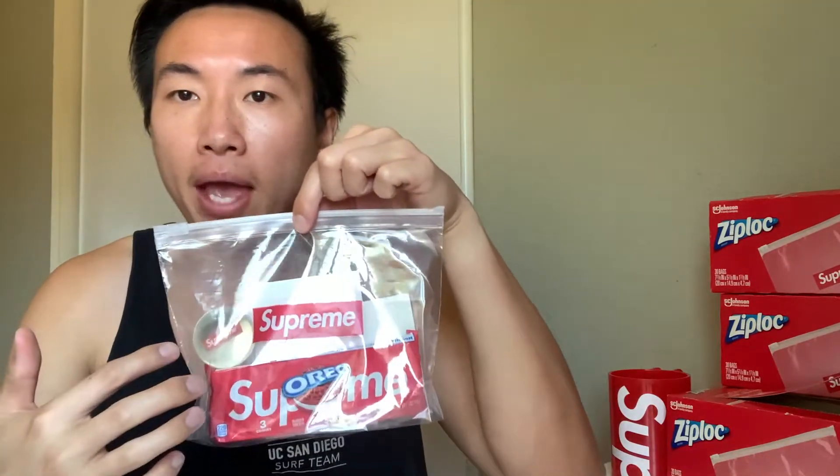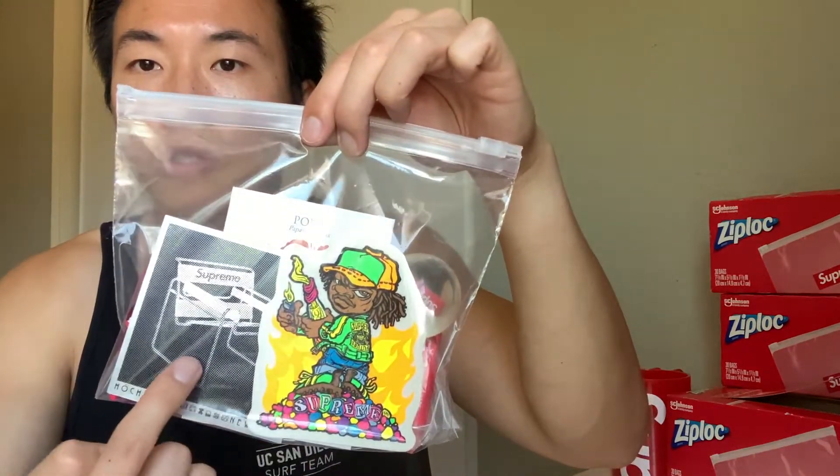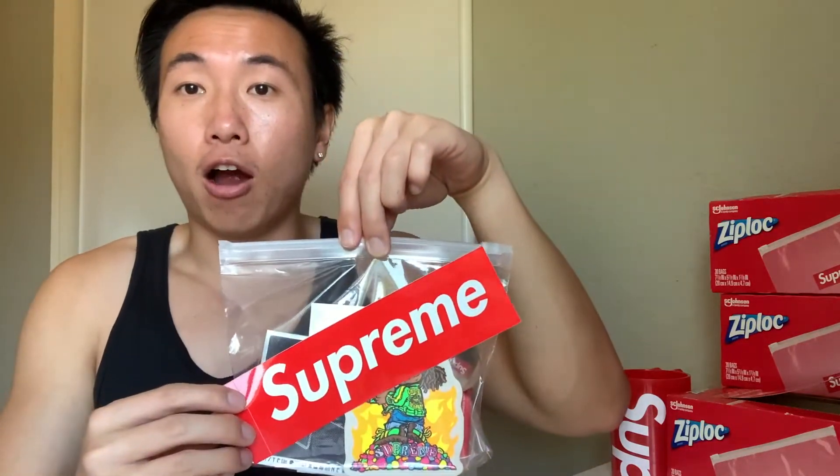We're getting close to 100 subscribers, and I'm gonna be throwing a little extra gift in for my giveaway. What I'm gonna do is put all these items inside the Ziploc bag — including the bouncy ball, the Supreme Oreos, two stickers, and the poppy seeds. I tried putting the box logo tee inside the Ziploc bag but it's way too big. So now I've added that extra item, and once I reach 100 subscribers I'm adding the Ziploc bag to the giveaway as well.